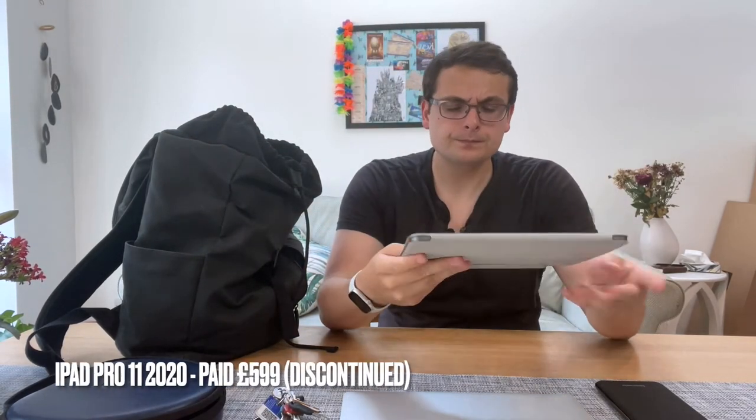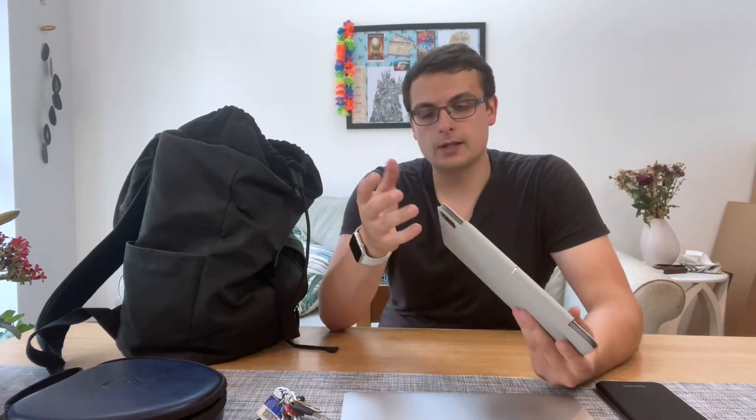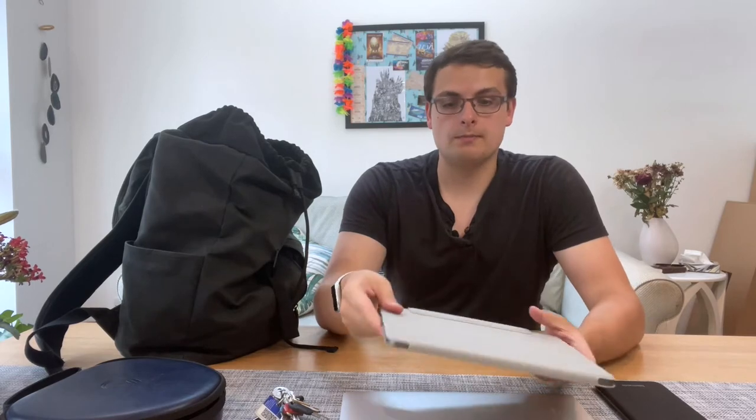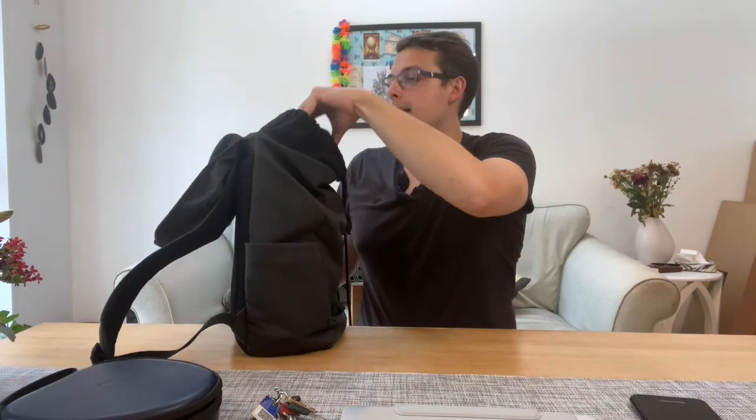This is the iPad Pro, 11-inch. The design hasn't really changed a huge amount — this is actually the pre-M1 version, maybe third or fourth generation. For my use case, which is largely media consumption, an Air probably would have done fine, but I got a great deal on this. I like taking a tablet because in the UK we have a lot of very small trains like the London Underground where it's difficult to get out a laptop.